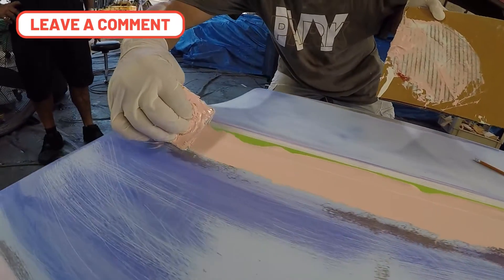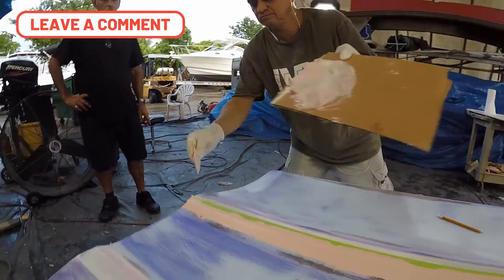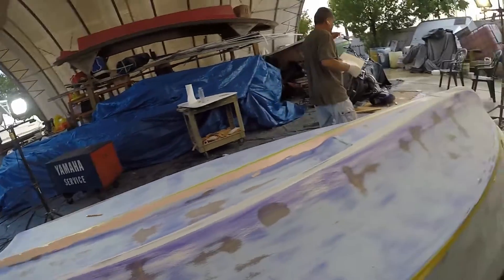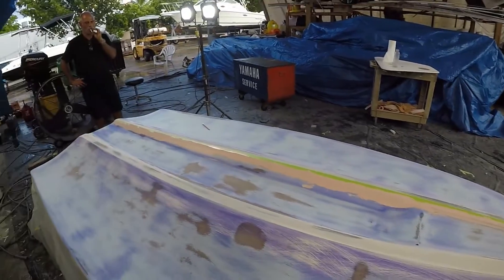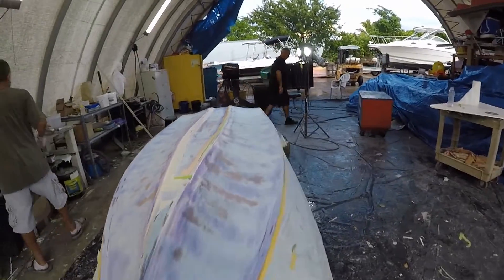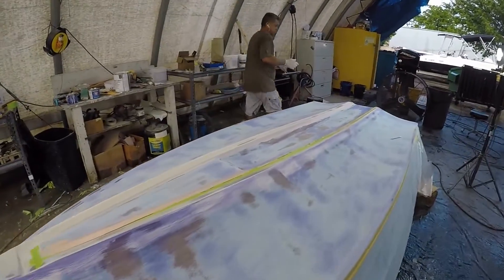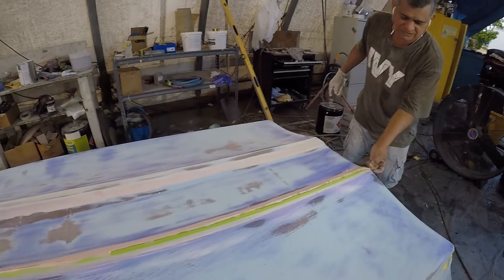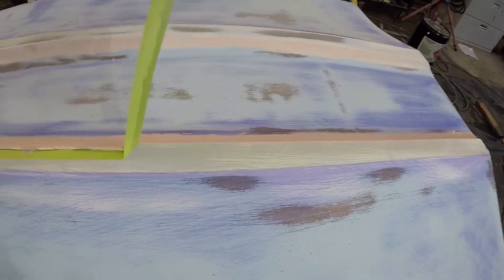He's using the yellow squeegee so he can put pressure on and it takes to form. Remember, we're only filling in the little voids. Now we just have to wait for the process to dry, and that's another thing — when you're building boats or doing any fiberglass work, patience is definitely a virtue.